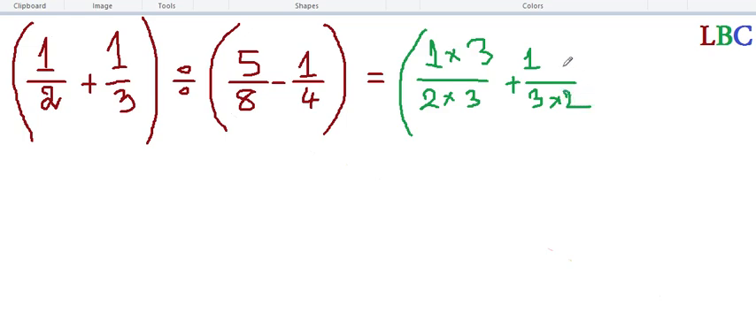Three and two — so three over six plus two over six — close bracket. And on this side, open bracket, the last one: five over eight. Okay, five over eight — five over eight — and this divided by...